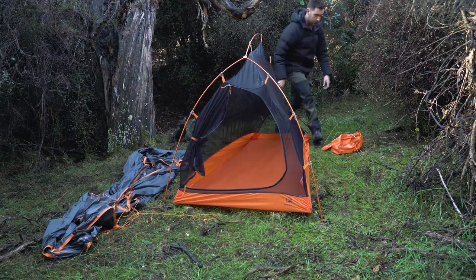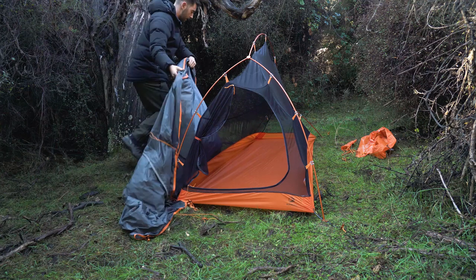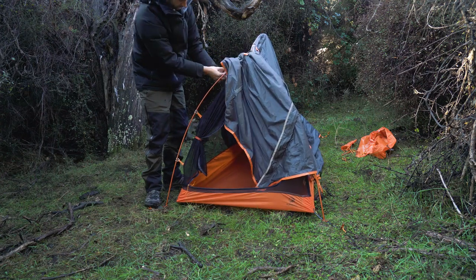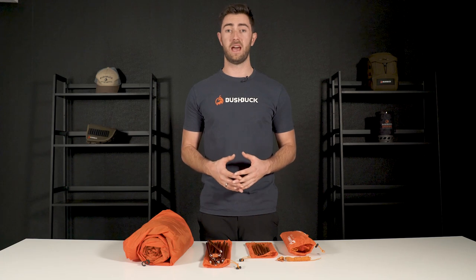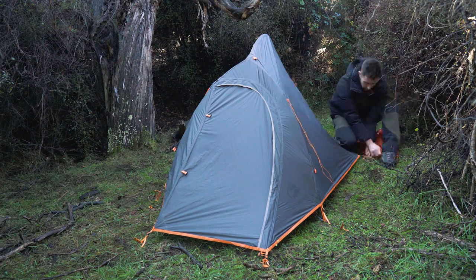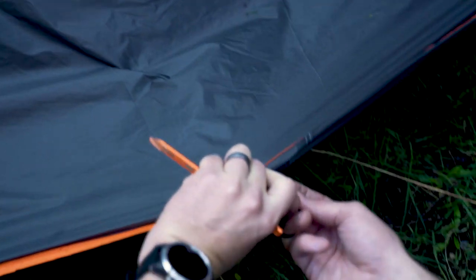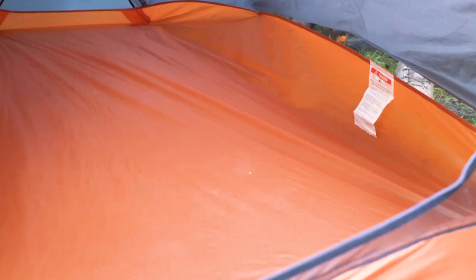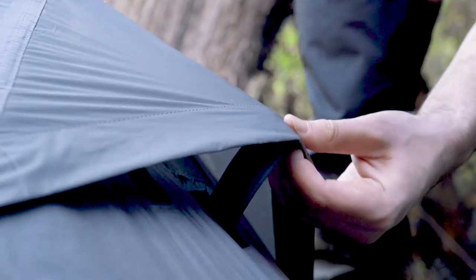Once it's all clipped up, start pegging out the four corners. When you chuck on the fly, firstly make sure it's the right way round and remember to velcro it to the frame. The corners of the fly have similar metal tabs to the inner — attach these ends to the poles, then peg out the fly and add the guide ropes if necessary. On either side of the tent there are elastic hooks that help the base keep its shape, and on the back there is an air vent that can be opened.